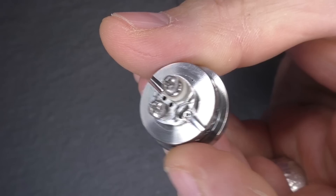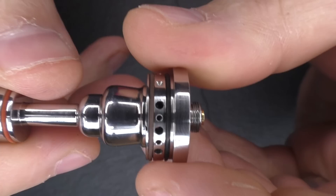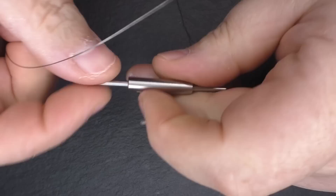Also worth pointing out: the juice flow channel here is permanently open. Even when you screw the chimney all the way down tight, it's still open. So make sure you line up your airflow holes when filling. If you leave this fully open and just pour juice in, there's a chance you could get some leaking.